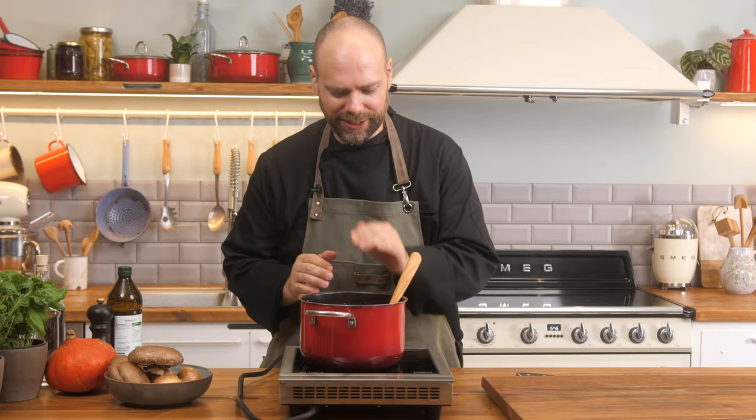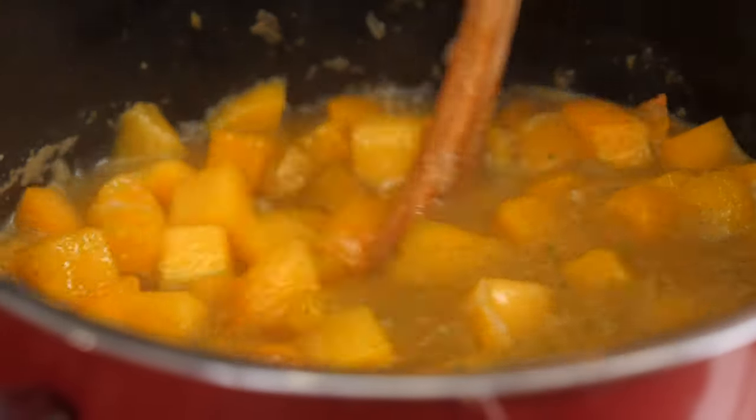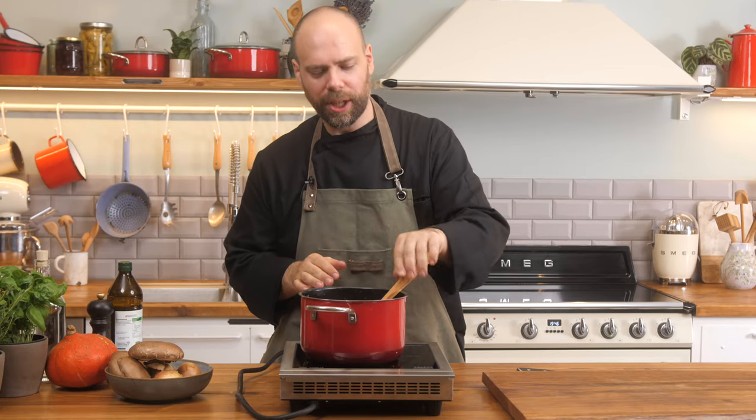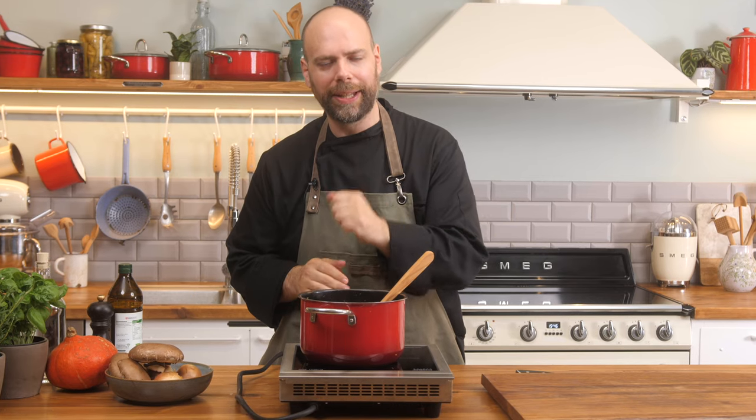You're going to want to make sure the stock just covers the butternut squash, and then you're going to let it simmer on medium, medium-low heat for about 20 minutes until the butternut squash is completely cooked through, and then we're going to take a hand blender and blend it up smooth.